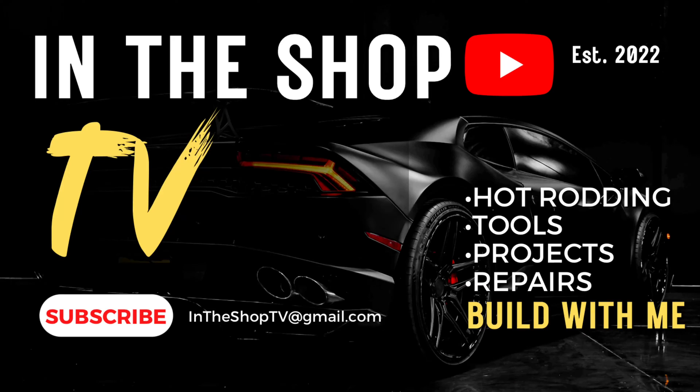What's up guys and welcome back to In The Shop TV. That's my 1955 Chevy truck project that I've been building for about a year now. If you're a regular of the channel, welcome back. If you're new here, welcome to part three of a three-video series sponsored by Tanks Inc., all about simplifying the LS fuel system.